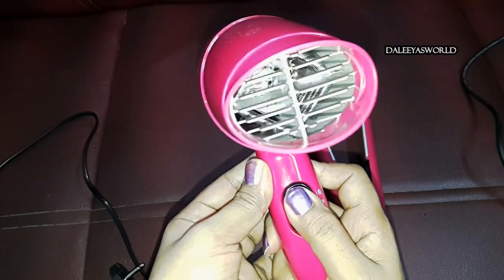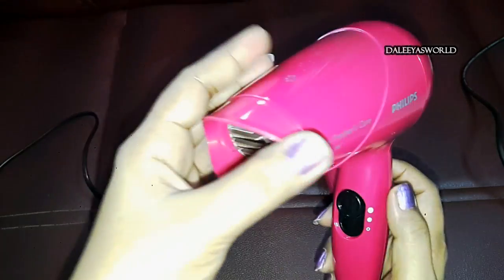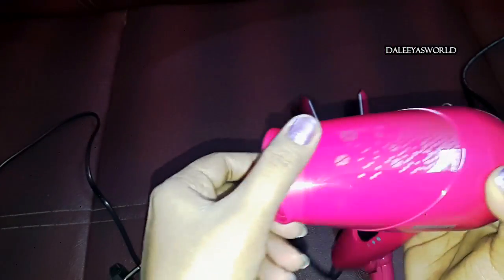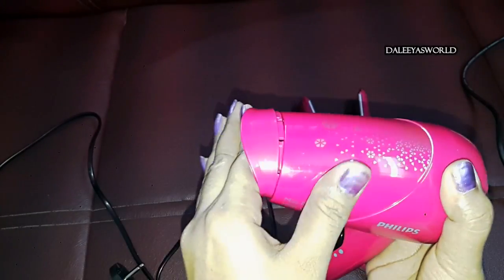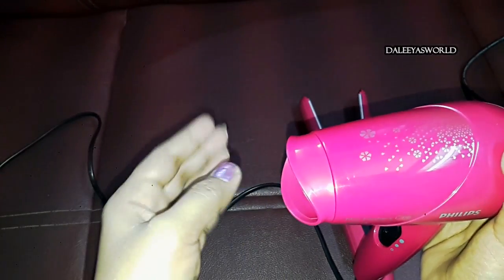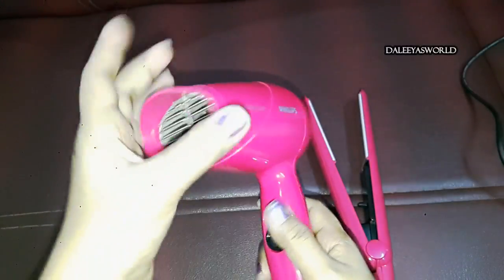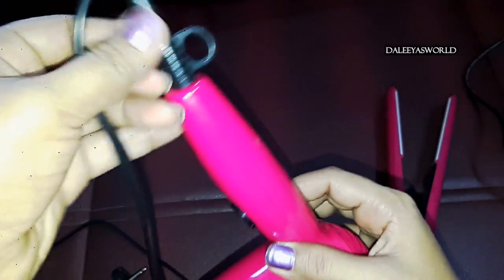You can see there are two levels — you can adjust the heat and speed accordingly. It also has a detachable concentrator nozzle, so you can control the airflow to a particular section while styling your hair. It's very gentle on your hair. There is also a loop where you can hang your dryer. So this is all about the hairdryer.